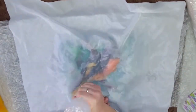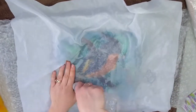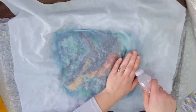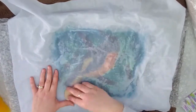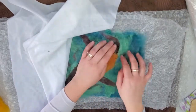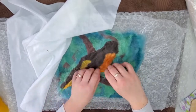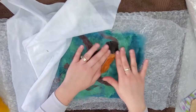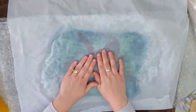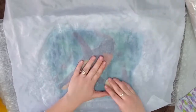Once we get it wet down we'll check the shape again to make sure it hasn't moved. Be gentle when wetting it down with your hot soapy water. I'm going to take my bar of soap and put it over the surface, then check our shape underneath and neaten it up. You want the back to be mostly straight down through the tail and the belly to have a nice curve from the head down and under the tail. Then we'll start felting.